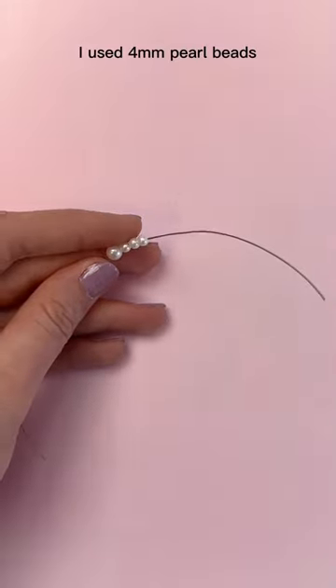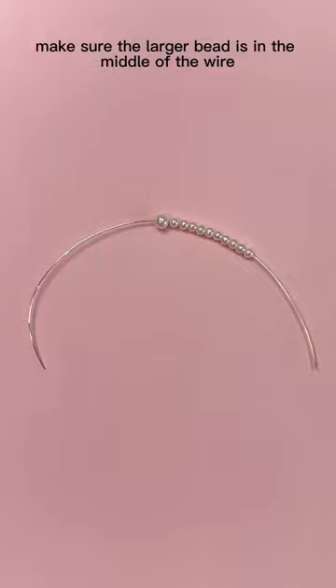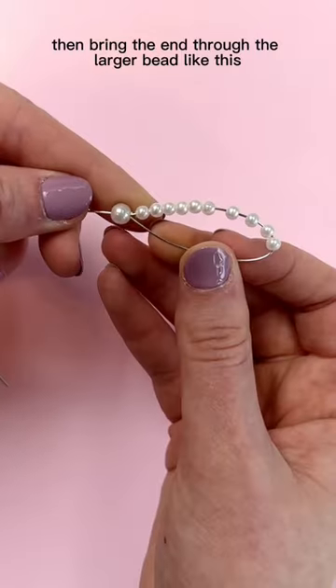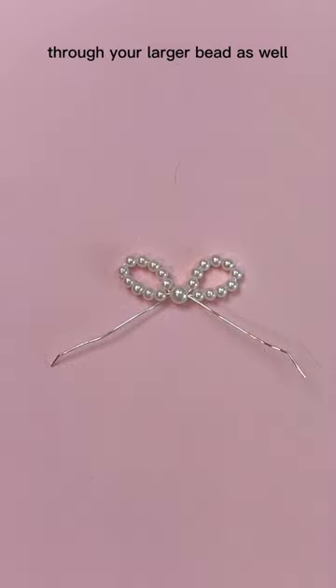I used 4-millimeter pearl beads, but this technique will work with literally any type of bead. Make sure the larger bead is in the middle of the wire, then bring one end through the larger bead like this. Add 10 more small beads to the other side and bring that end of the wire through your larger bead as well.